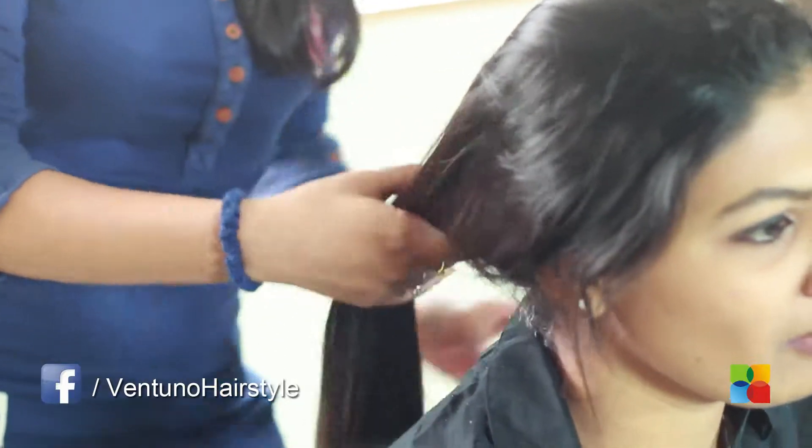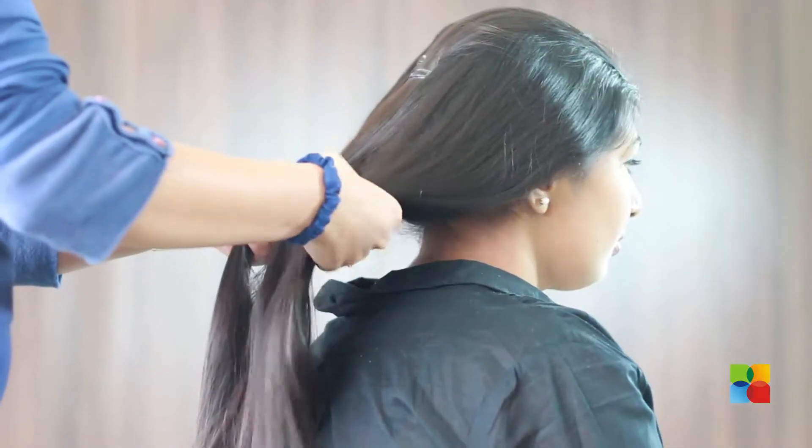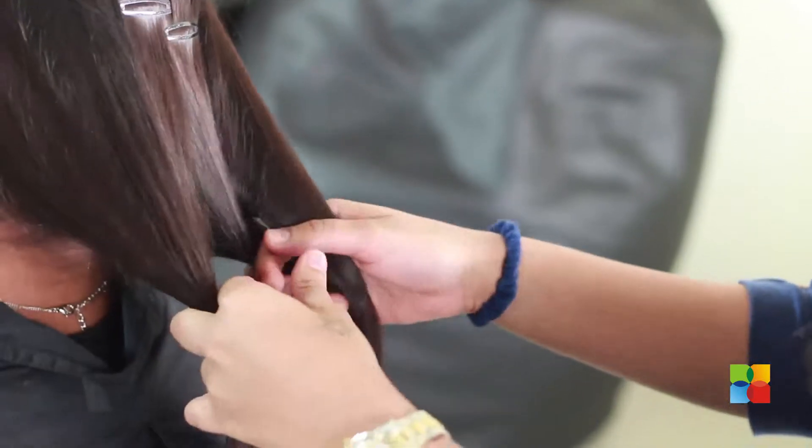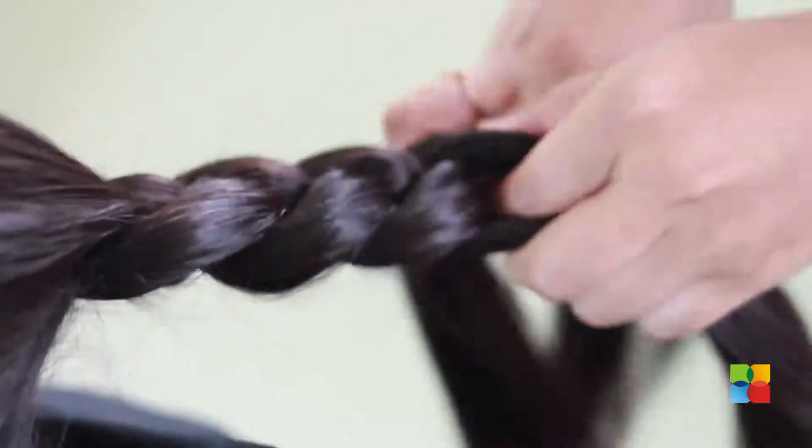First, I will show you how to do a normal three strand braid. Comb all your hair backward. Divide your hair into three sections and start plaiting your hair. This was a normal three strand braid.